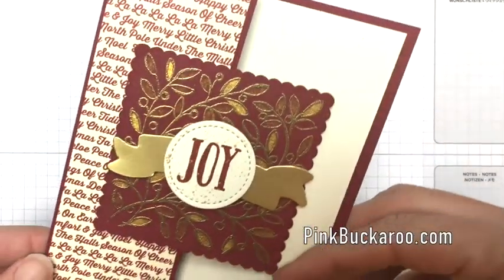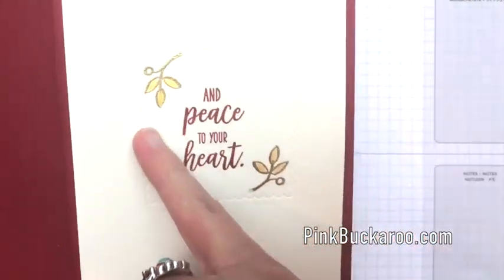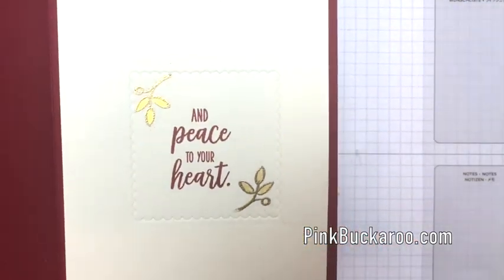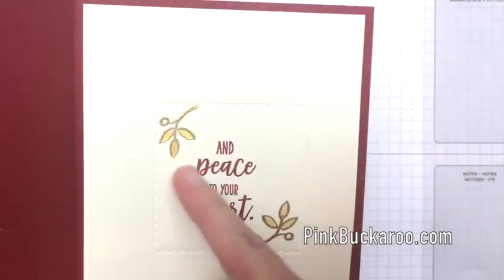Let me show you the inside of this card while we're waiting for the front to dry. See how this little scalloped square here is embossed? I'm going to show you how to do that, and then we're going to stamp and do some more embossing.